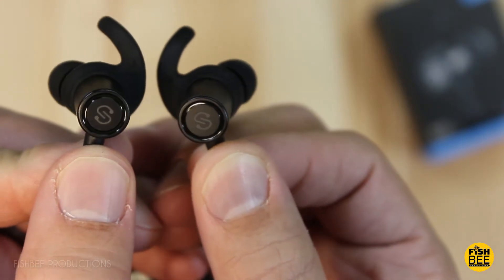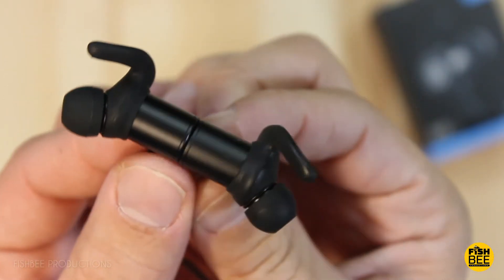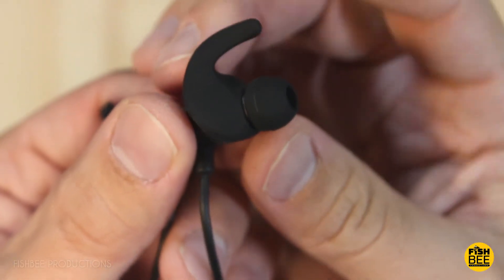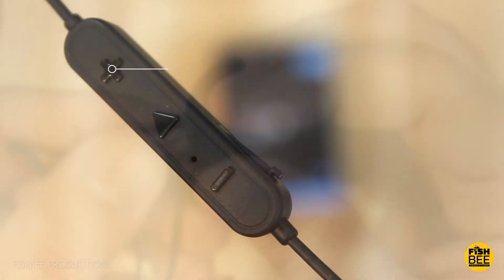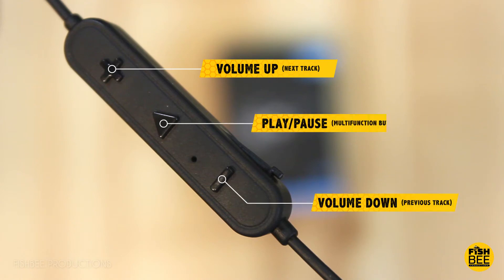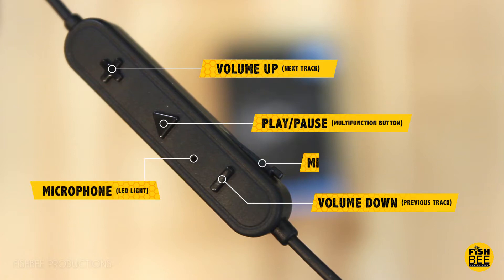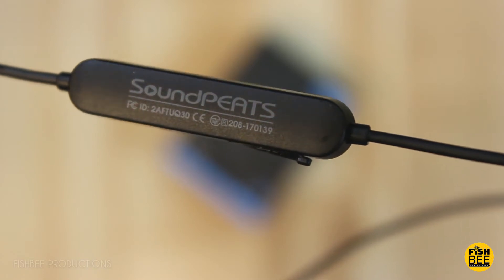You can see where the logos are — those are the magnets. They do already come with the ear fins, and you can easily just slide those off. On the controls you've got volume up or next track, volume down or previous track, play or pause, LED light, and microphone. On the side is where you plug the charging cable in, and on the back side of the remote is the Soundpeats logo.